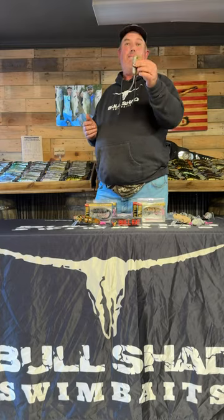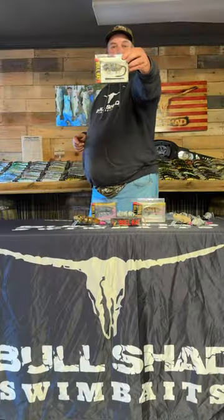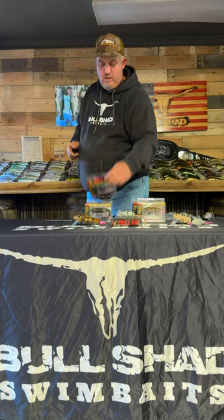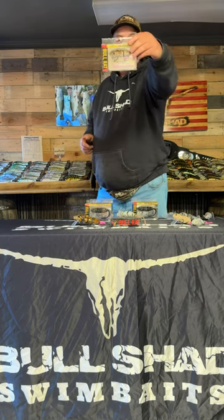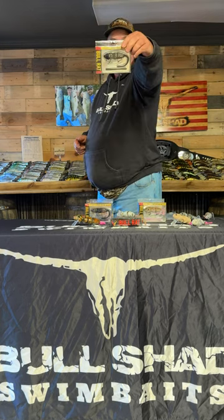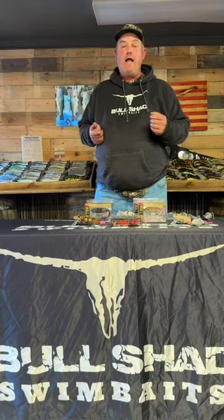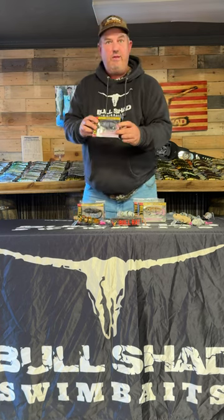You can throw it like a bullet and it stays on top the entire time. You can also do a little tantalizing twitch. It comes in the River Rat color, the Sewer Rat color, the Field Mouse color, and the Coal color. The price point is $19.99 and it comes with a spare tail in the package.